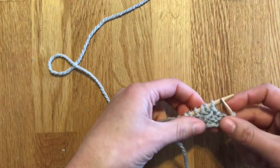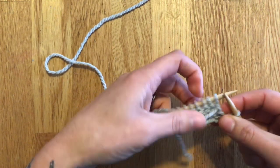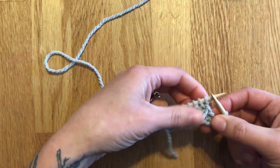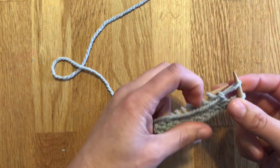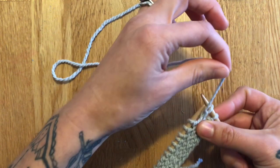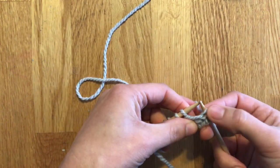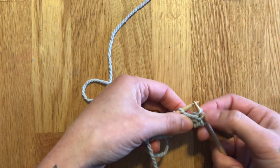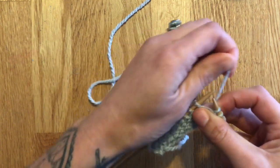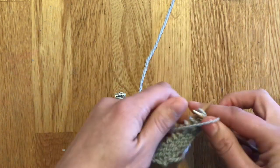Now the wrong side is facing. You have one stitch left unworked, or however many are written in your pattern. To create the short row, you're going to slip that stitch we just worked to the right-hand needle, then pull the yarn up and over to the back of the work. You can see it created two loops — a second stitch — that is the double stitch. Pull the yarn back to the front and continue working.